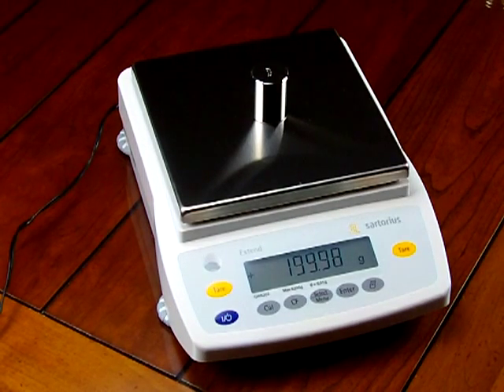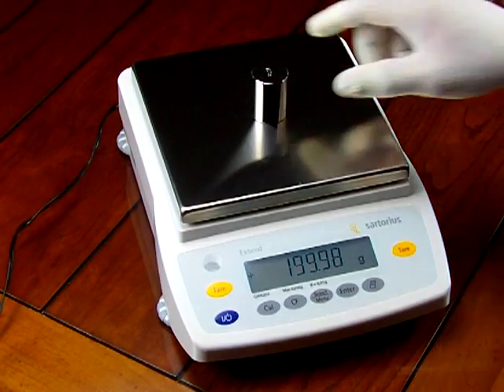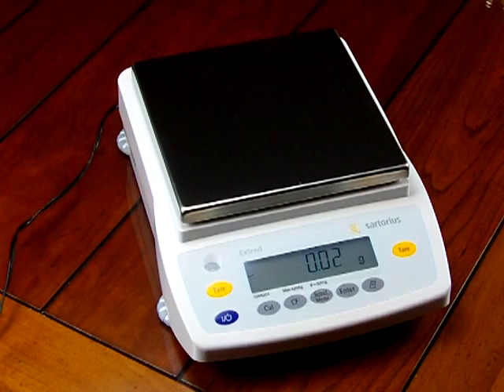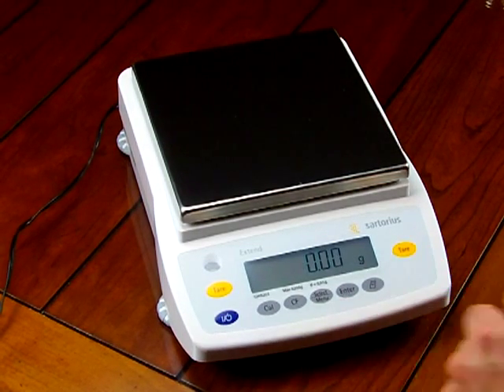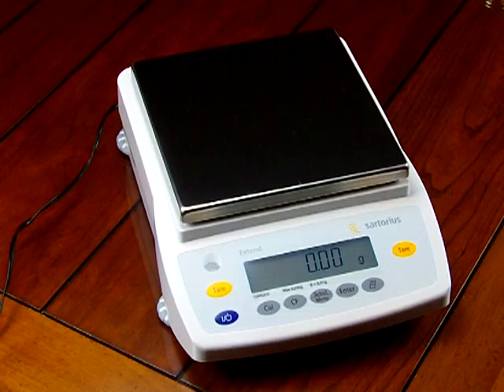We've already covered the 3-year limited manufacturer warranty and calibration. Calibration is simple — just press the button for motorized internal calibration. Our best recommendation for a 0.1 gram balance is right here: the Sartorius GW6202.